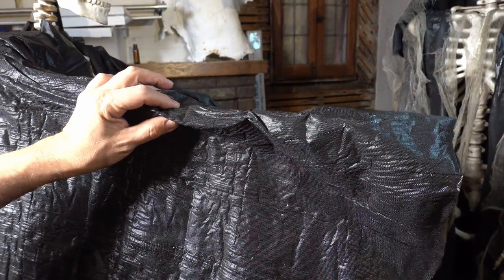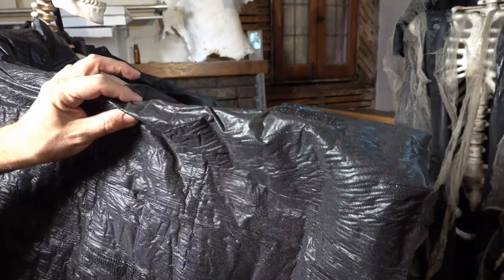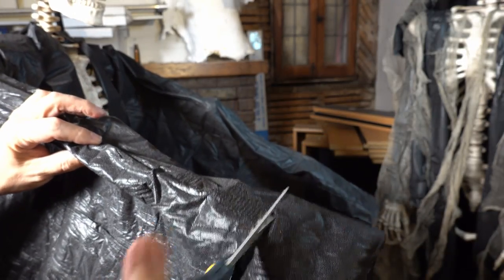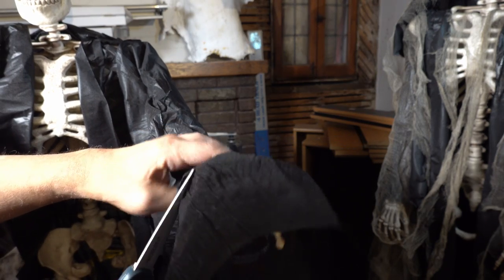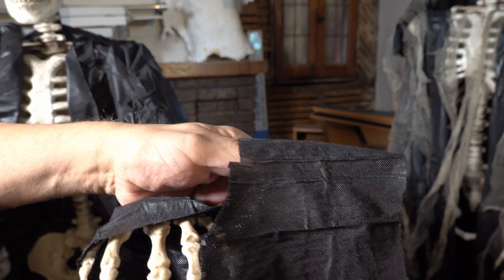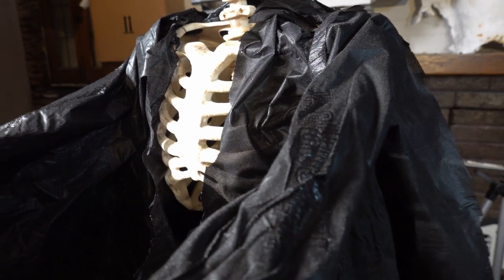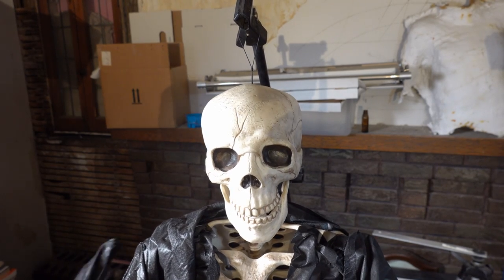I want the wrist cut around here, so I'm just trimming. Again, do not worry about getting straight cuts — get it trimmed and make sure it's at a good length. Leave the hands exposed. Don't worry about it being perfect; it's never going to be perfect and you don't want it to be perfect. You want it to look tattered. So for the hood, there's a trick that makes it really easy.